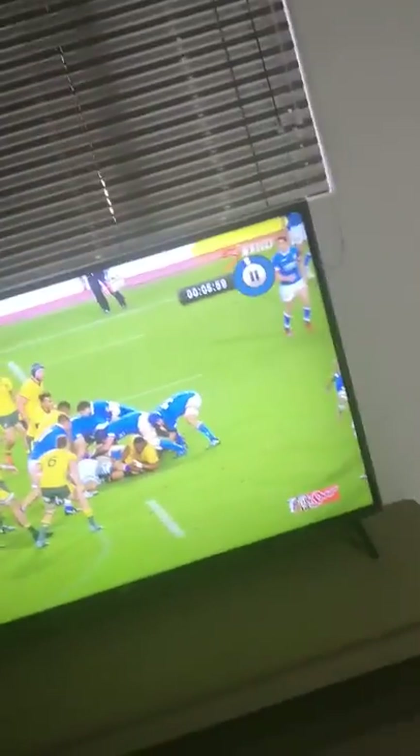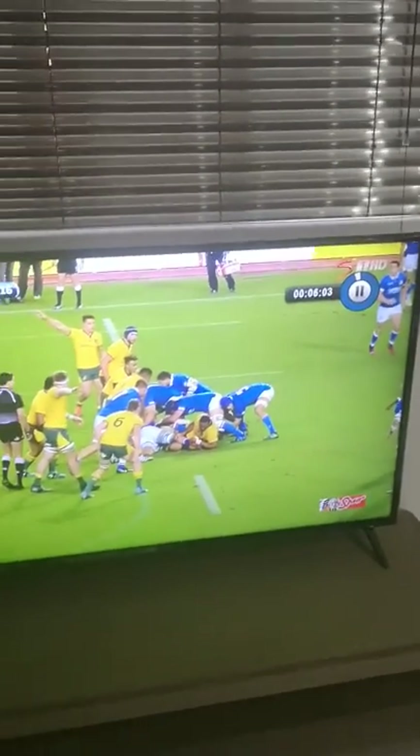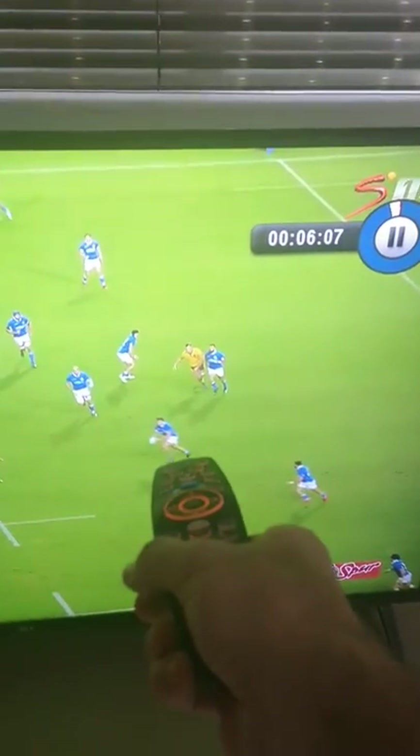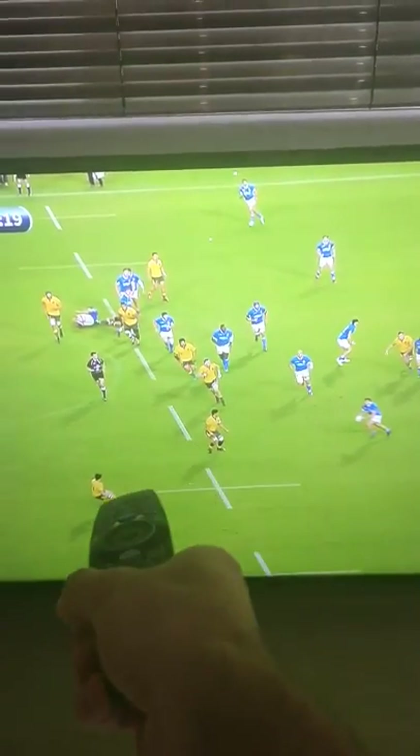We have a 3-on-2 situation. You can see it's the Italians versus the Australians. So let's let it roll. There we go — so what you have is 1, 2, and 3 versus the Australians' 1 and 2.